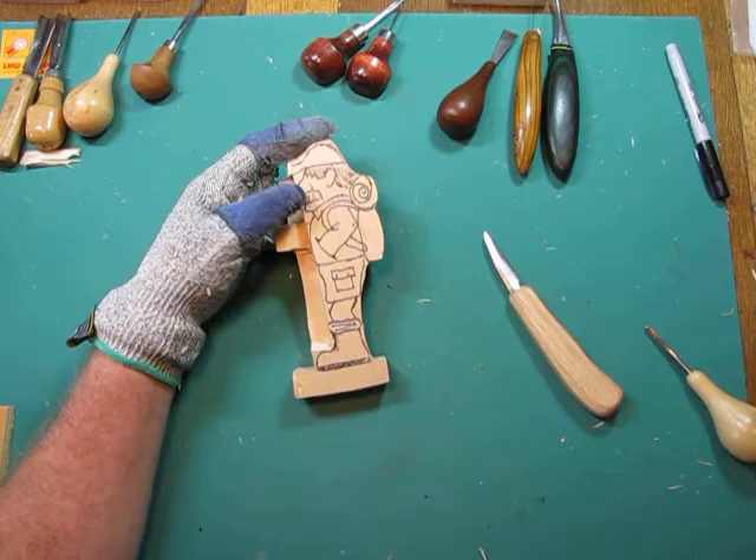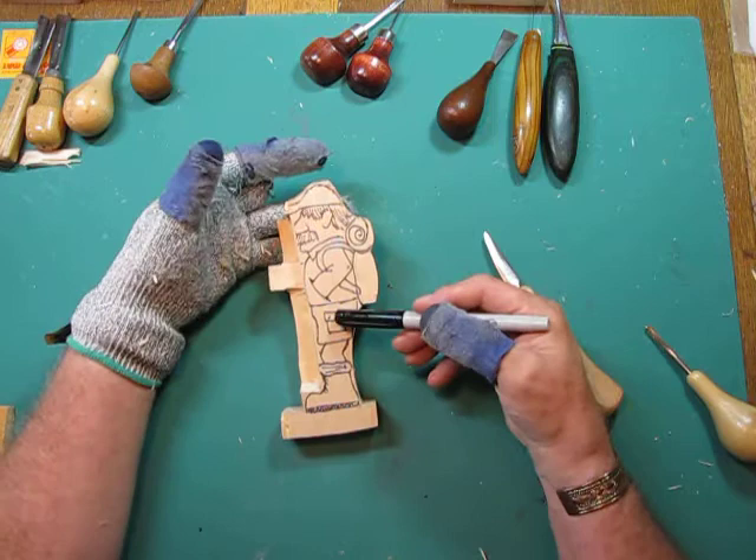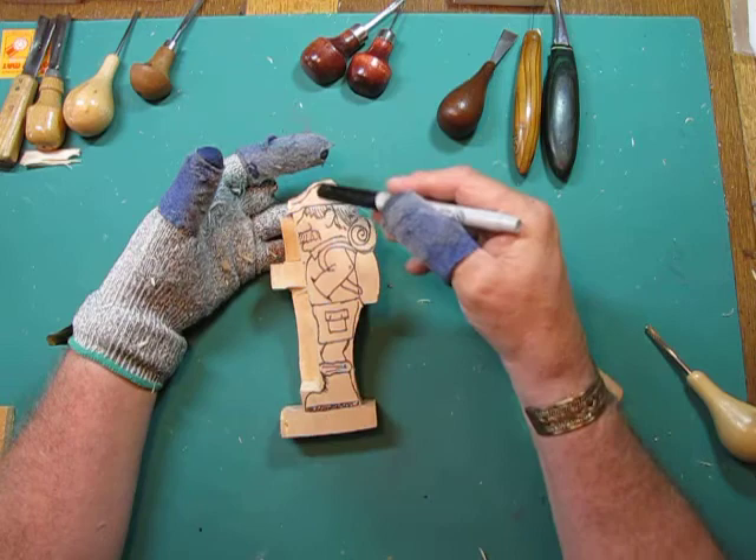We're going to spend some time now outlining and separating the major parts of this carving. There are several parts: we've got the boots, which have socks on top of them, we have the legs, we have the shorts, then we have the body, then we have the backpack, we have the roll, and we have the head and the hat.